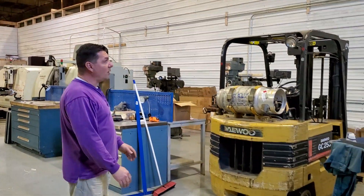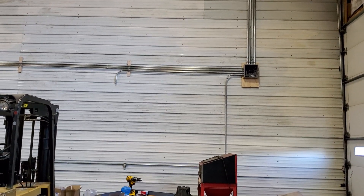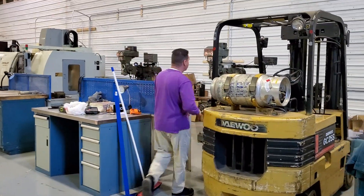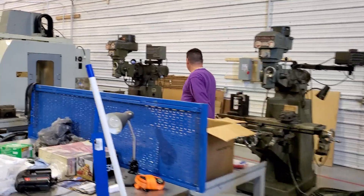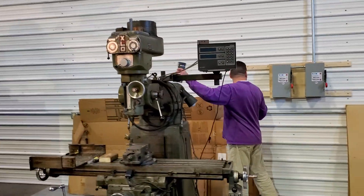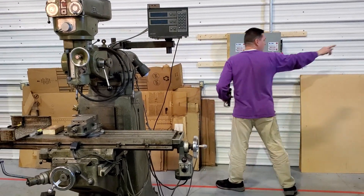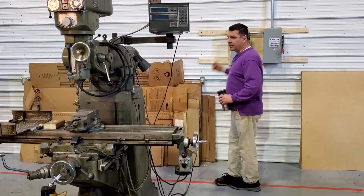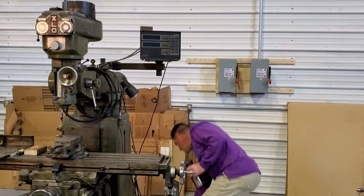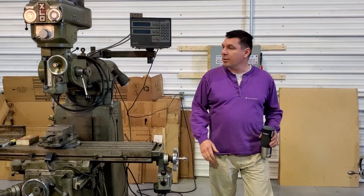Over here we also have our electrical run. We still have a little bit of cleanup to do with the box and closing it. We have two circuits here — four outlets on one leg. Let's see if this comes on. So we've got our power here.